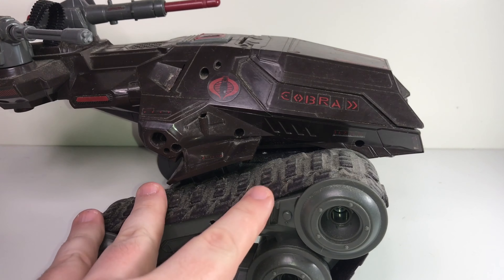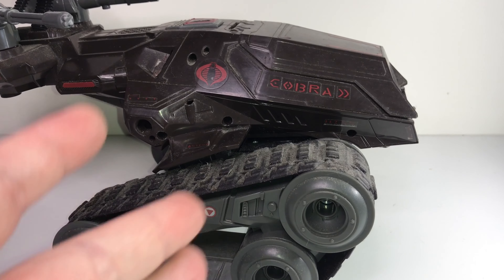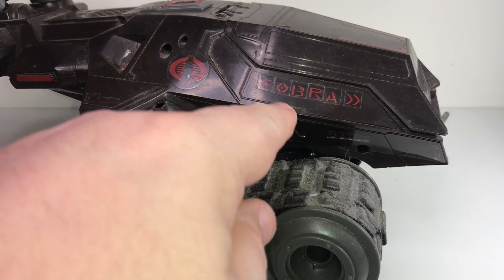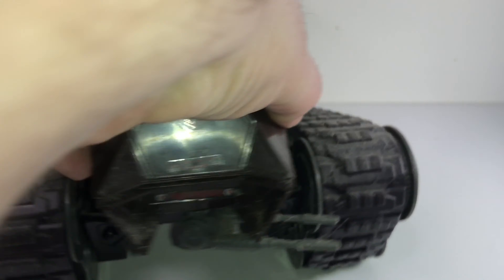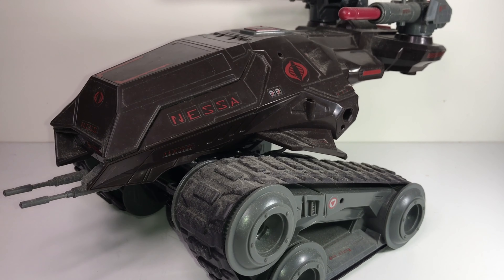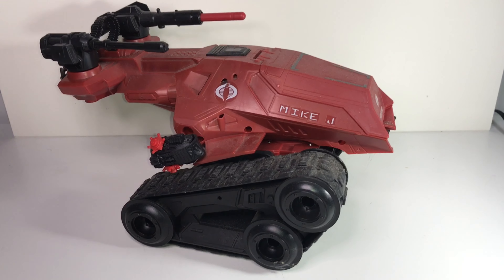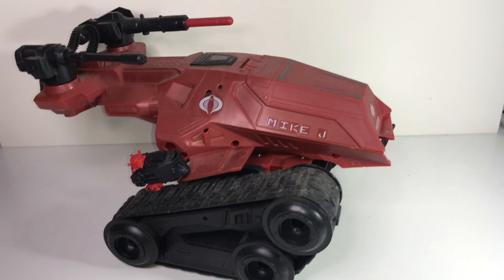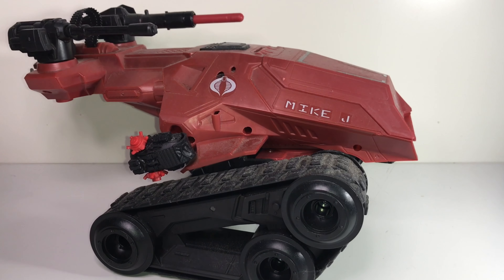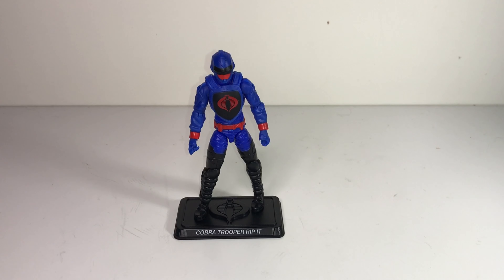This one is pretty cool. One kind of nerdy thing to point out: I got this early on in my relationship with my now-wife Vanessa. It came with letter and number stickers so you could give it whatever designation you wanted. Here I used the letters to spell out COBRA on one side and NESSA on the other — my nerdy romantic gesture to name my HISS tank after my girlfriend. And lastly here's the same design in red — a crimson HISS tank. It has the armored canopy up front and I was self-indulgent this time: MIKE J on one side and HIGHLAND on the other. Why not.